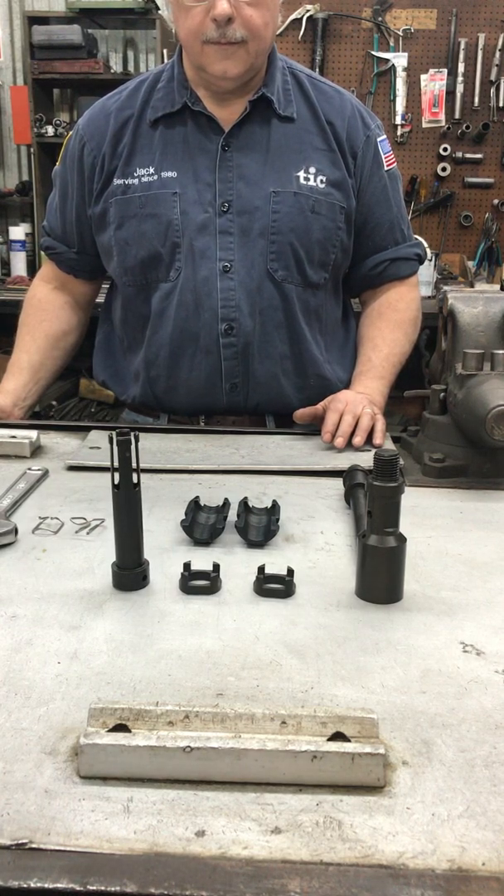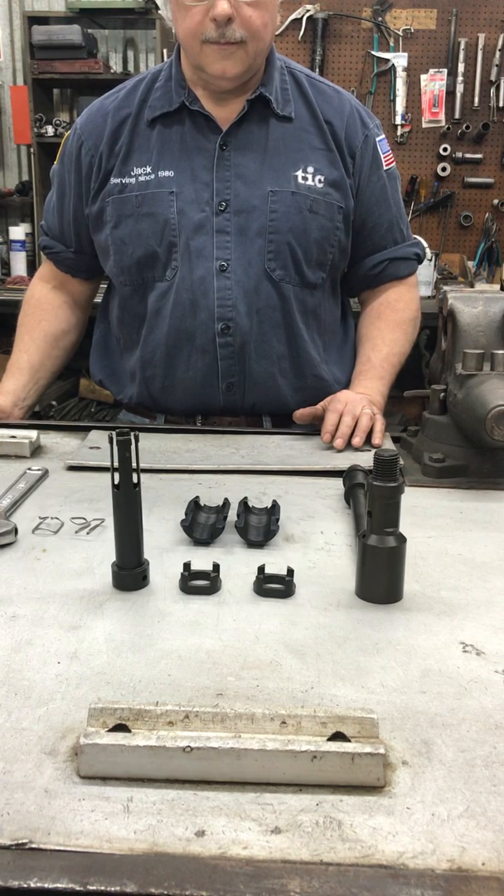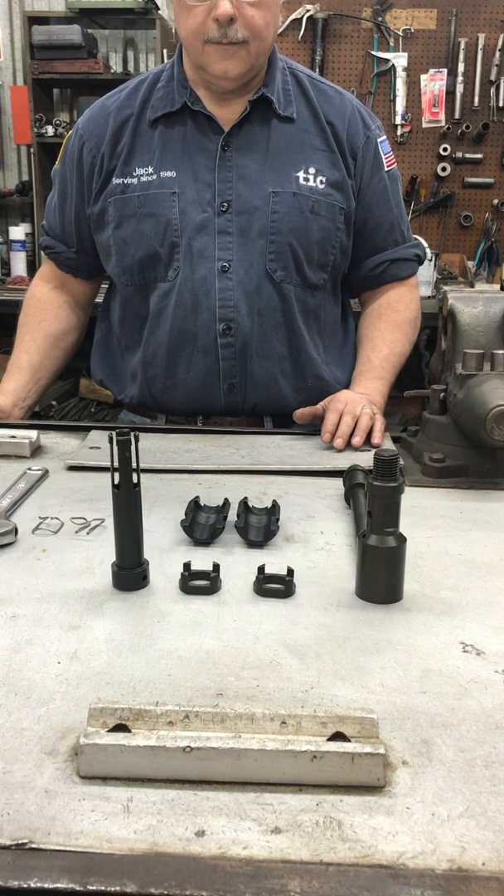In this video we will show the assembly process of the B-Shifting tool. You will follow this procedure for the majority of sizes ranging from 1¼ through 4 inch.